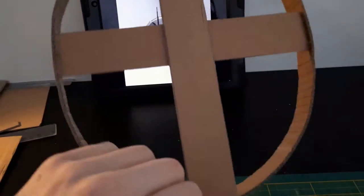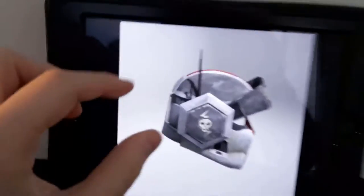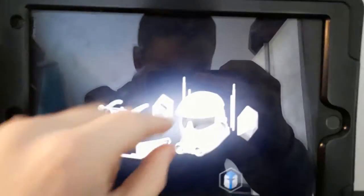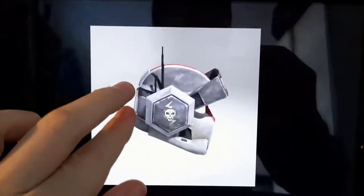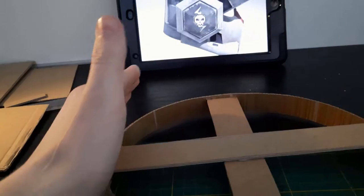I started with this dome — or the beginning of the dome — and I added these two crossbars for stability. This strip is a lot thinner than on my other helmets because if you look right here, you can see that Tech's helmet is curved almost the entire way. I got this reference image from Galactic Armory, and this one I found on the Star Wars website.